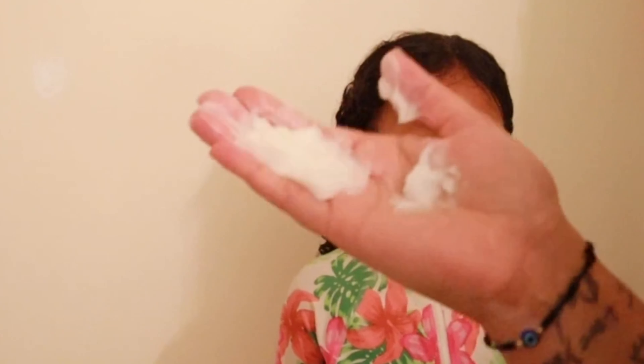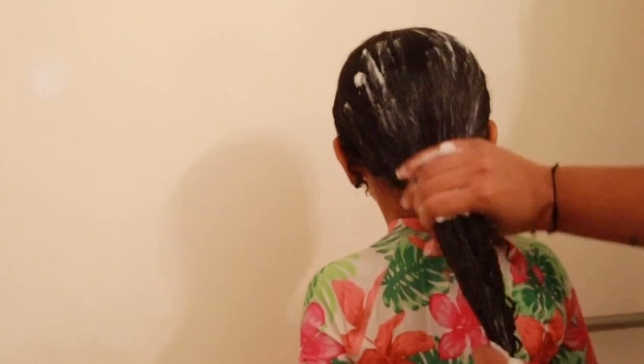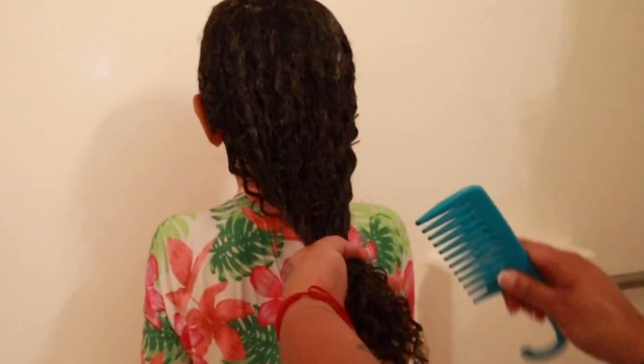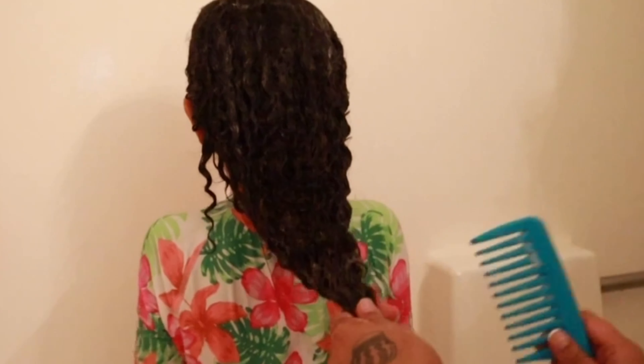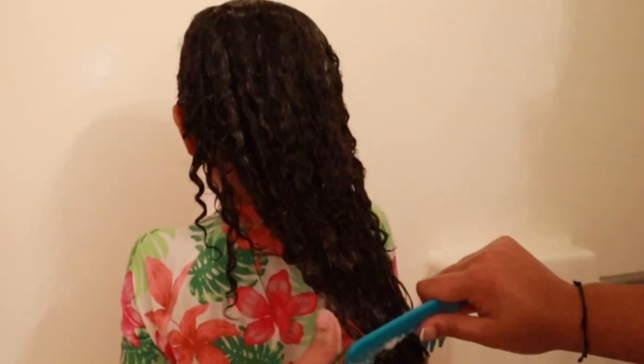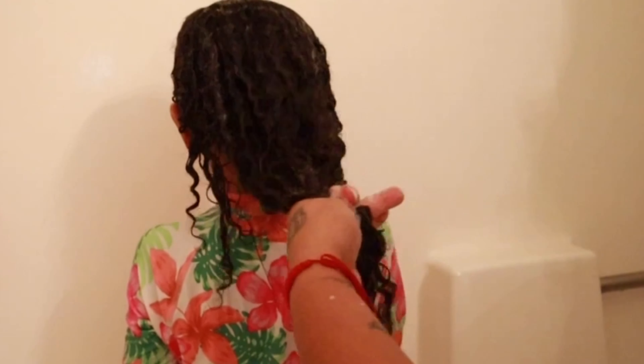Now that her hair is all shampooed, I'm going to go ahead and take the conditioner — and you're going to want to be very, very generous. Start from the bottom with a generous amount of conditioner in their hair, because the conditioner is going to help the comb go through. You're going to start from the bottom and hold it tight here.